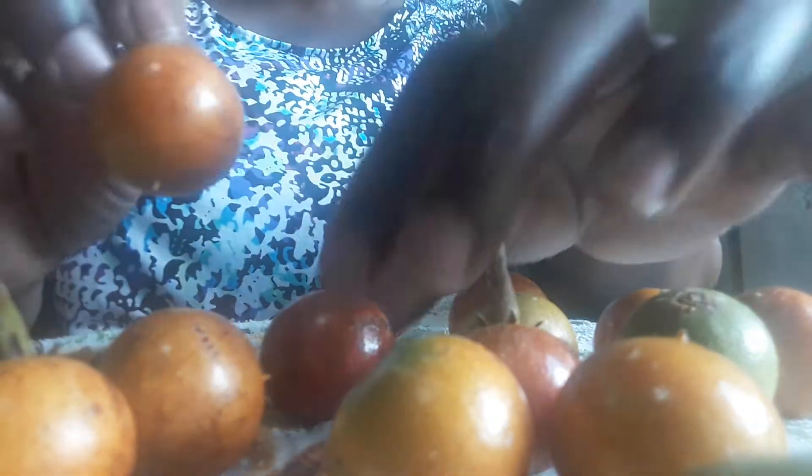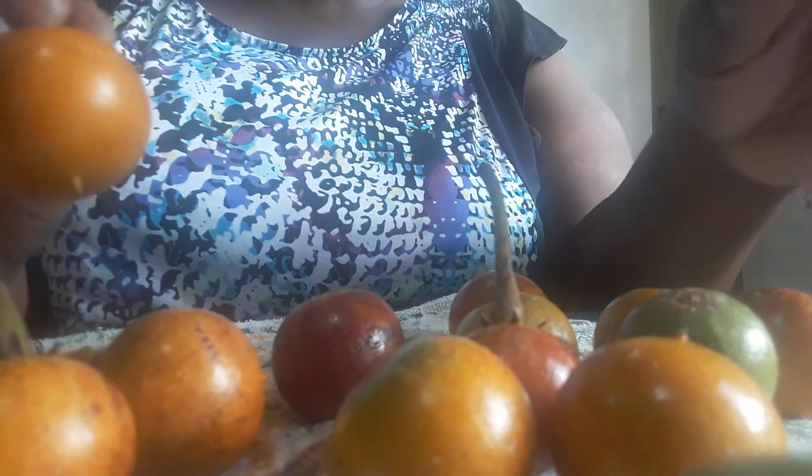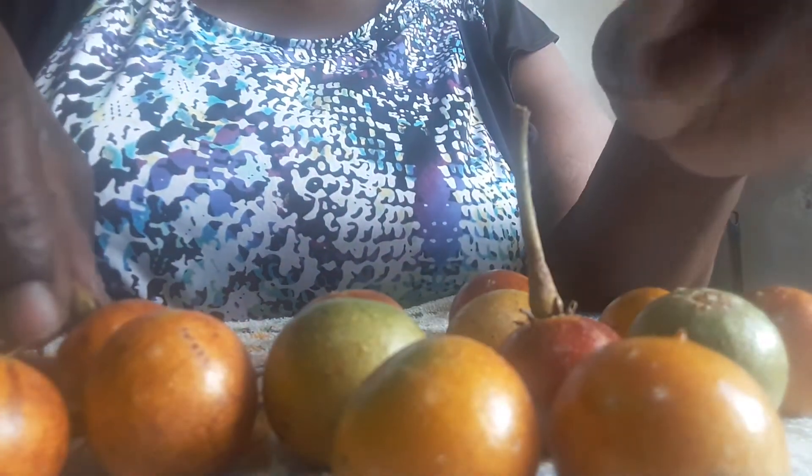Let me show you how to eat it. It's not too large. This one has different colors — the red ones are very ripe, and these I suppose are partially ripe, and this is a green one. So let's see how we eat balata.